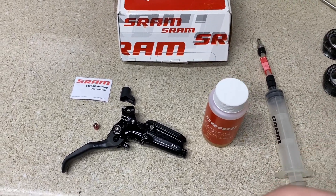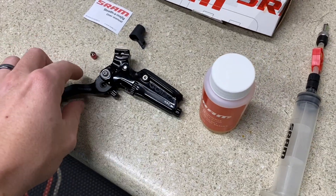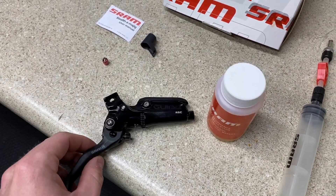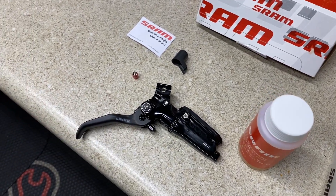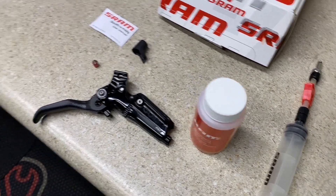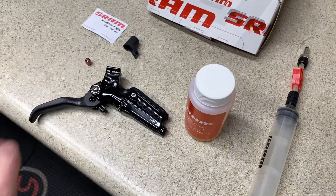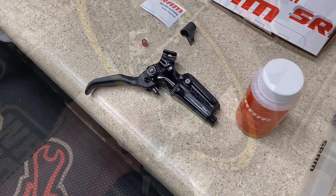We have here a new lever, our DOT fluid, and also our syringe. I'm going to show you guys a quick way to do this. I'm going to do a complete bleed on it, but I'll also show you guys a way that if you're ever in a pinch and you have to put on a new brake lever and you just have fluid and don't want to do a complete bleed, I'll show you how to do this so it will fix it without passing fluid through the whole brake line.